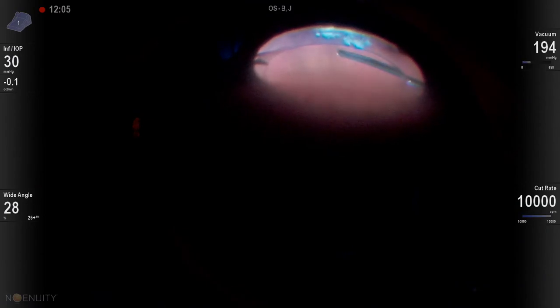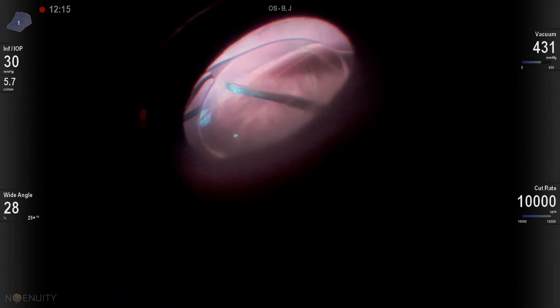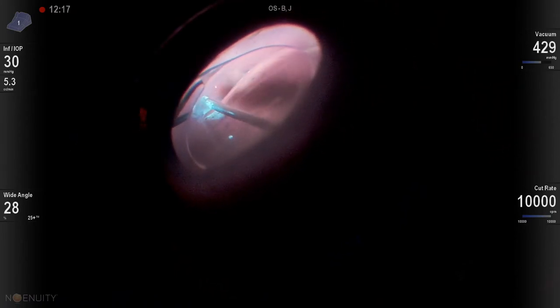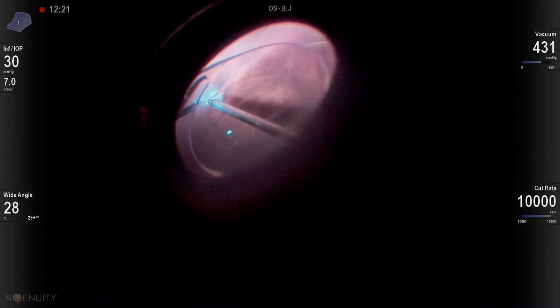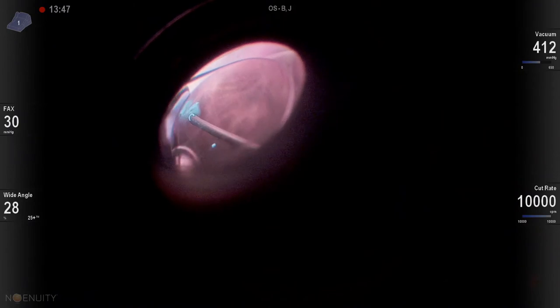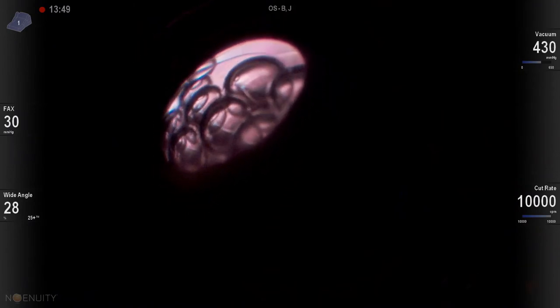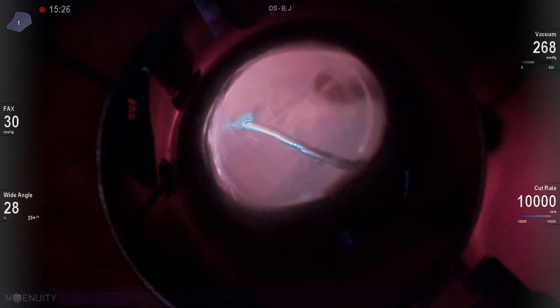Once we're done, with this posteriorly inserted vitreous base, I'm going to shave down and actually use my cutter over the break as I go to air. With posteriorly inserted vitreous base, it's really hard to get a soft tip into your break — a lot of times it'll occlude with the vitreous. So just do it with your cutter, then you can go back to the soft tip afterwards.